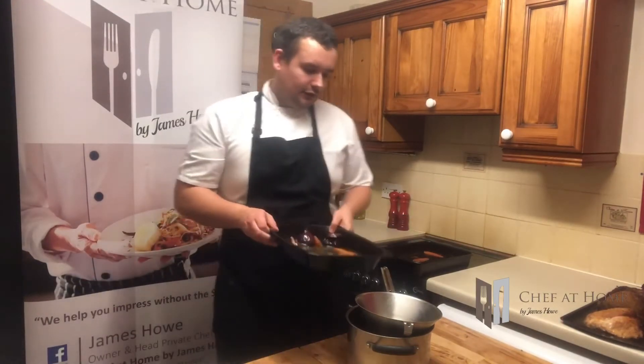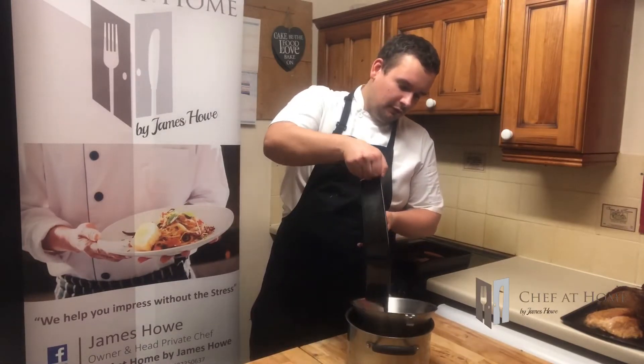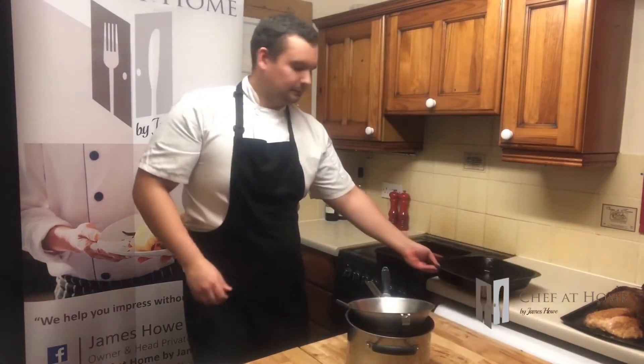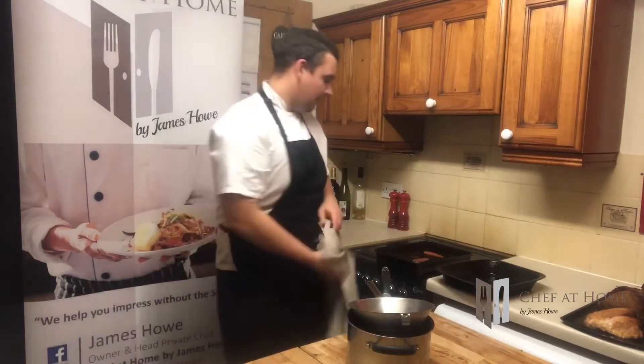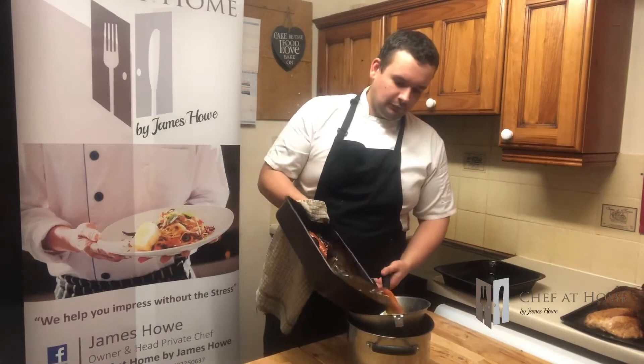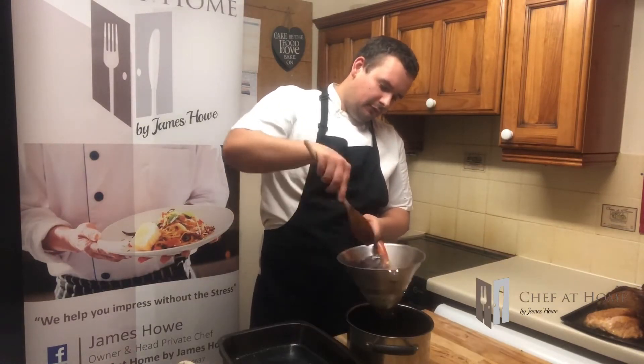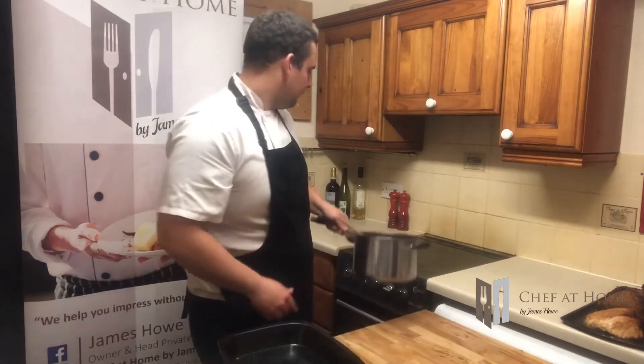So the first thing is just to strain our stocks through the chinois, or a sieve if you don't have one, and just get all those liquids out of the stock and squeeze the vegetables through. Now with this pan onto the heat we're just going to bring this to the boil.